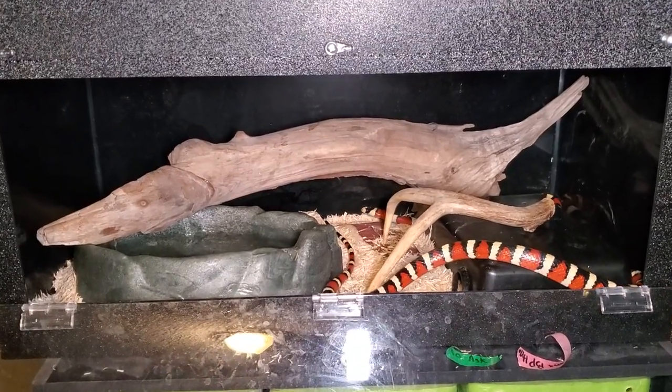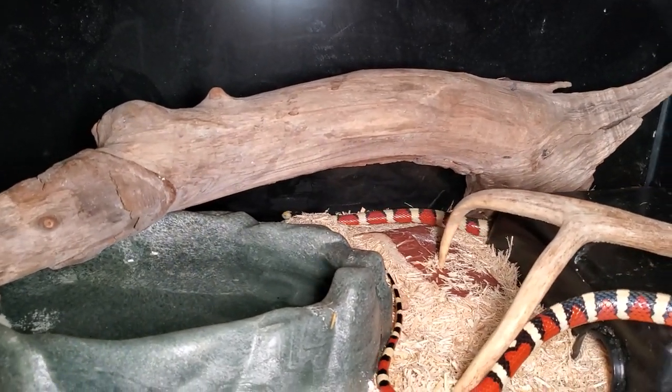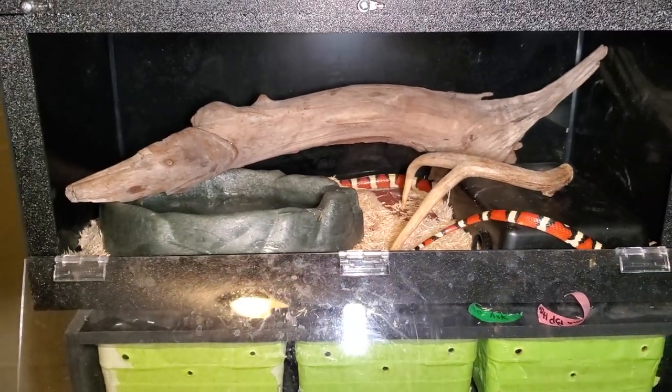One thing I can say about a tank is that they do provide a lot better viewing. You can build a much nicer looking setup and have a lot of fun with it. But on the flip side, tubs generally provide a little bit more security for your ball python. There is kind of a middle ground — a PVC enclosure that's front opening and completely enclosed on every single side except the front. This might be a really good middle ground.